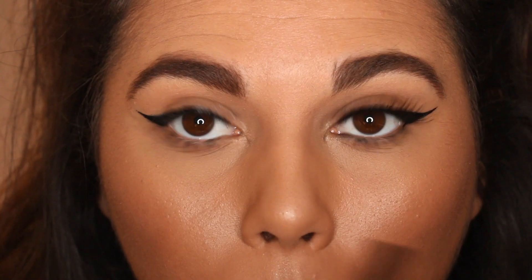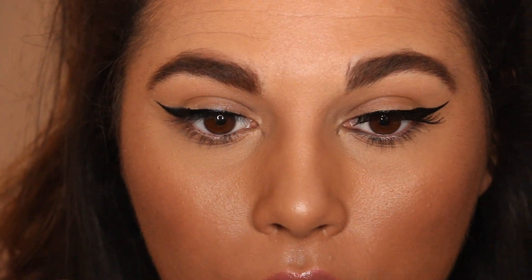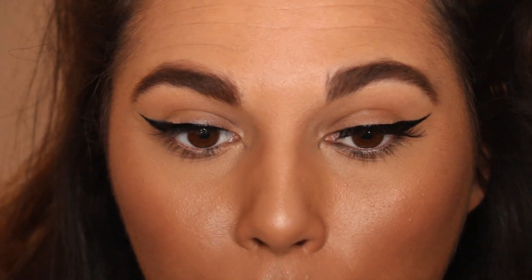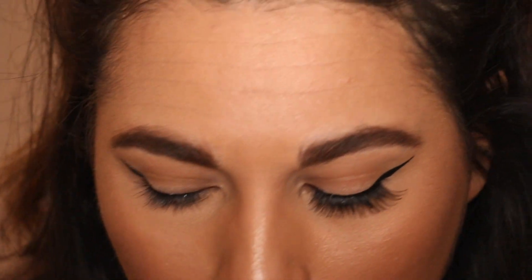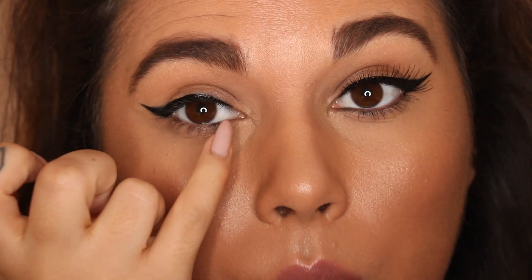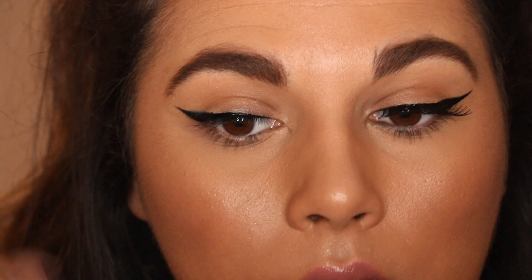I always have the mirror directly in front of me — keep checking straight on because that's how people are going to see it. Looking down can distort it a little bit. Take it slow, and then I start going right underneath and slowly adding more to build up the thickness. When you get to this point, keep checking — you will never get your flicks to look exactly the same, but as long as they look vaguely similar and one isn't wildly different from the other, that's absolutely fine.